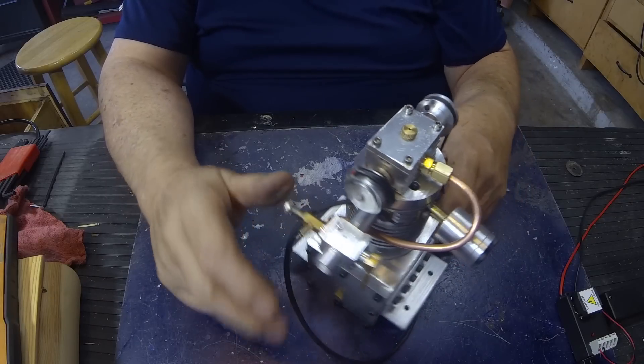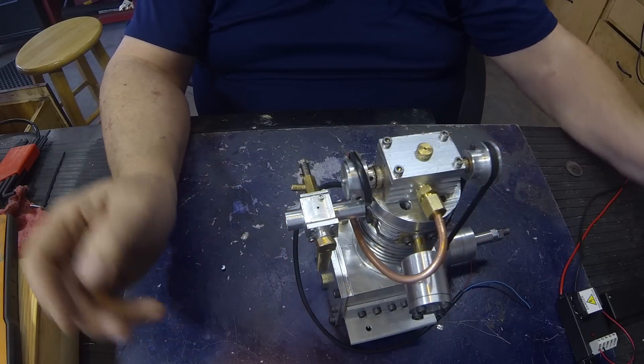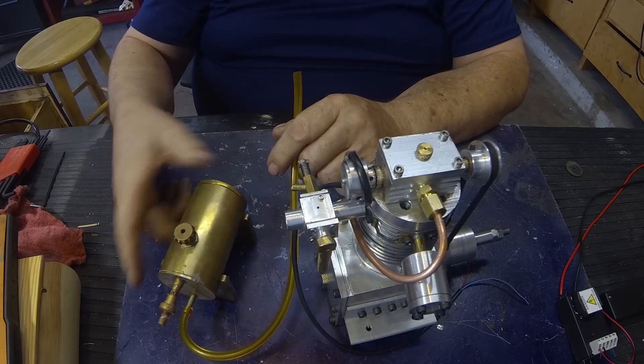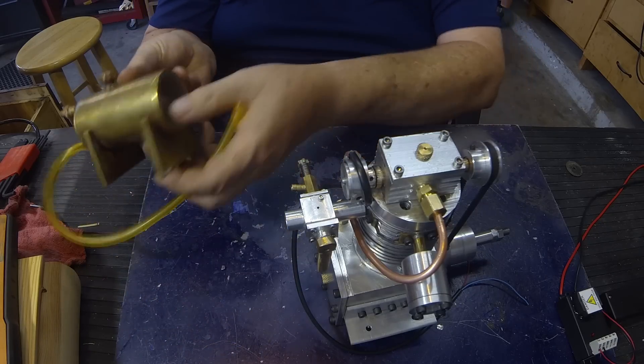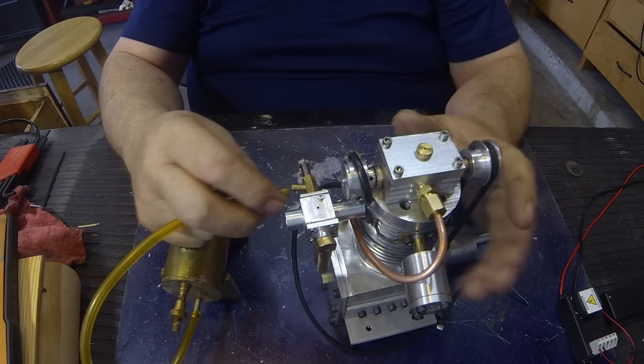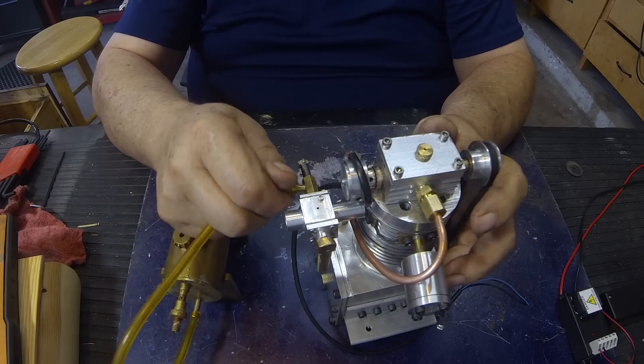The carburetor is finished. I'm going to use my old gas tank — it's got a window in the back. I think I have a video on that. And that plugs in there.